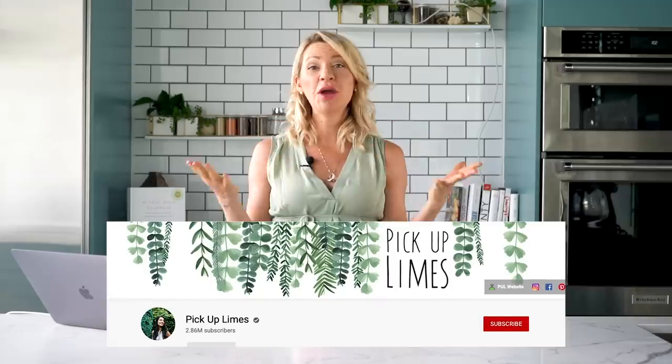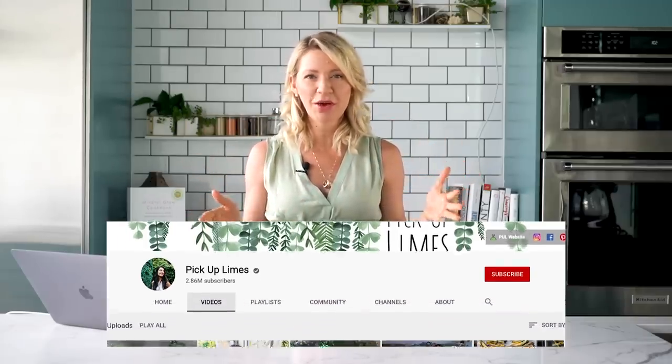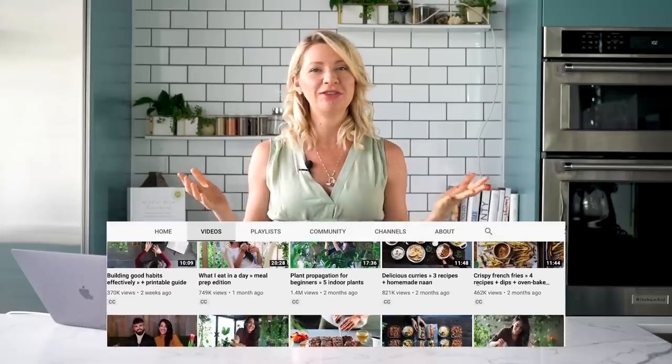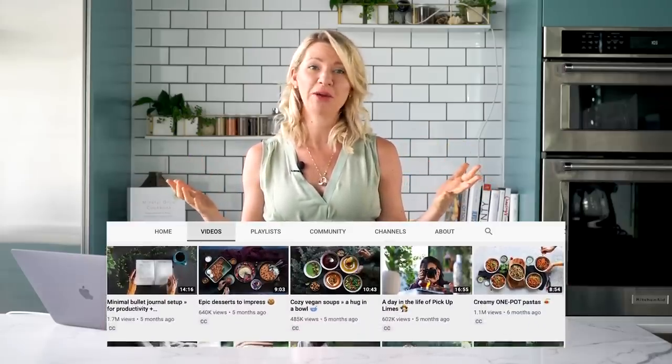Hey guys, I'm Abby Sharp. Welcome to Abby's Kitchen. In today's highly requested edition of What I Eat in a Day YouTuber Reviews, I'm going to be taking a look at, drum roll please, Sadia from Pick Up Limes. You guys have requested this review pretty much every single week, so finally we're going to do it, if for no other reason than to really demonstrate an amazing vegan YouTuber that you should definitely be following.